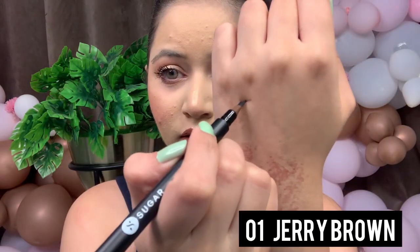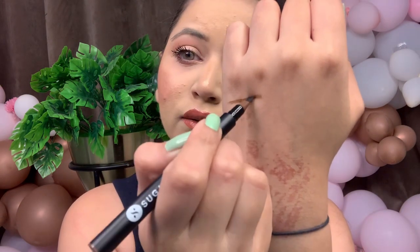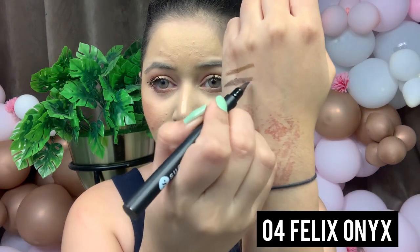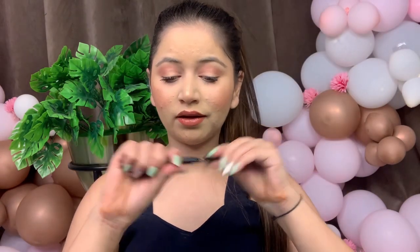This is the first shade, zero one, in the name Jerry Brown — it is a slightly lighter shade. The second shade is zero four, Felix Onyx — it's a darker shade. So if you want dark eyebrows you can go with zero four, and if you want a natural look you can go with zero one, Jerry Brown.